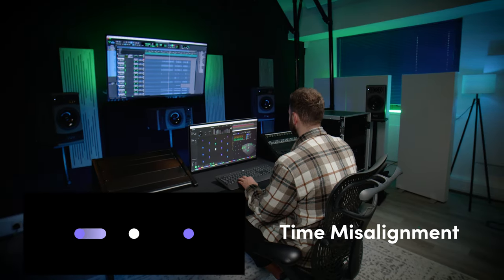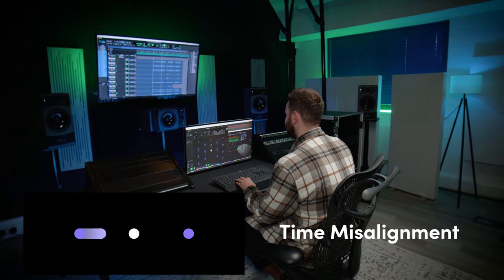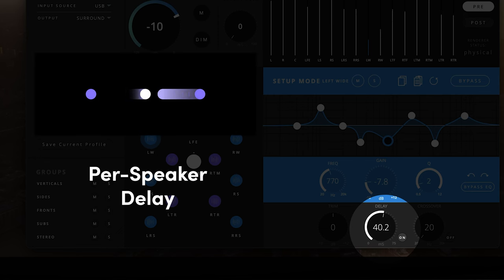If one speaker is nearer or further away from the listener than the rest of the speakers in the array, that signal will arrive at the listener at a different time from the rest of the sound source. This can lead to the perception that sounds are panned incorrectly and can negatively affect mixing where sound object positioning is an important factor, which is quite a concern in immersive mixing. To correct for this, each speaker has a delay control that can adjust from 0 milliseconds to 75 milliseconds to compensate for the speaker alignment.